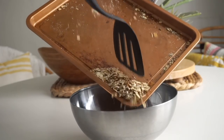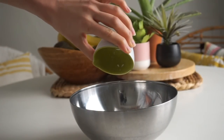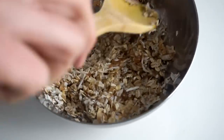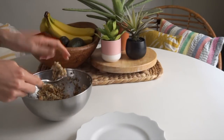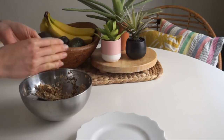Transfer the toasted oats to a mixing bowl along with a third of a cup of shredded coconut, the dried pineapple from earlier, and the date mixture. Finish with one tablespoon of maple syrup and a sprinkle of sea salt and mix it all together. Once everything is well mixed, form this into balls — take a heaping spoonful of the mixture and press it really firmly between your hands to help it stay together.